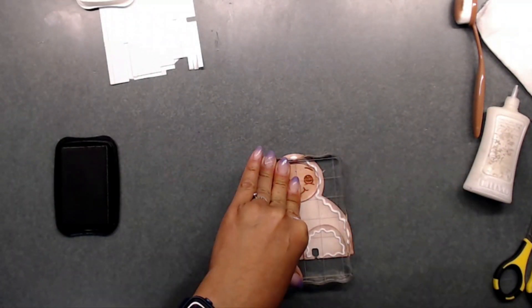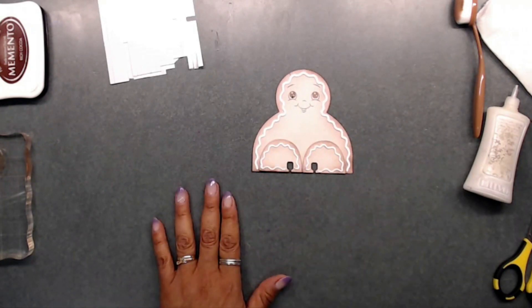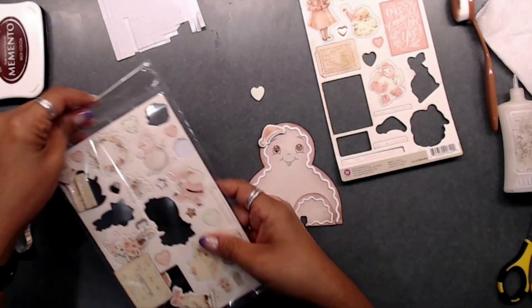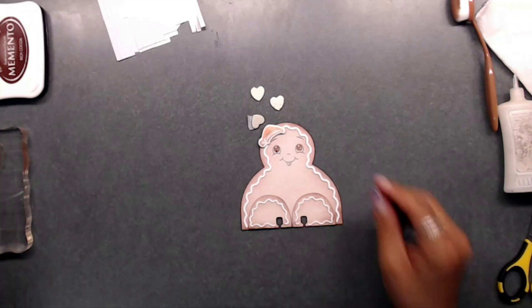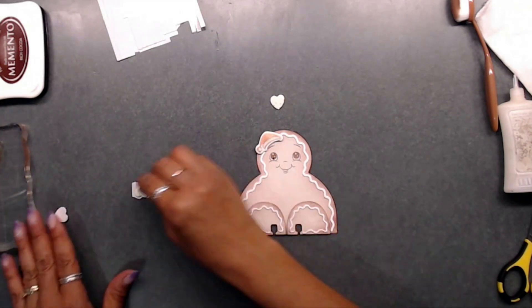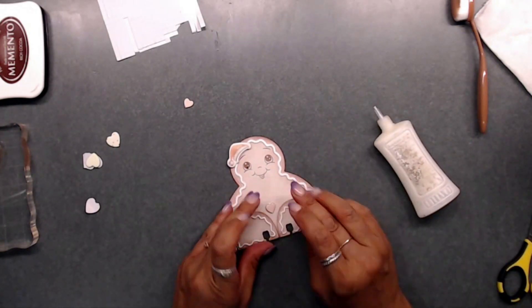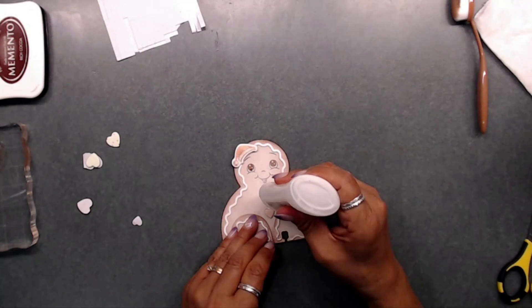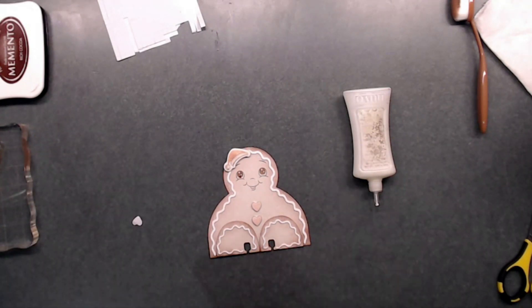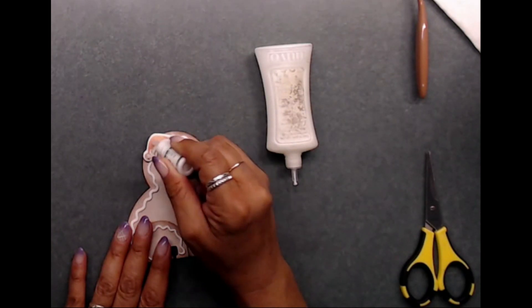I went ahead and used the Peachy King face stamp with brown ink. Then I was looking through the chipboard and found a little Santa hat - I thought it was so cute so I stuck that up on his little head. Then I stuck the green hearts on him, but I didn't really like that look so I went for the pink hearts instead - they went a little bit better. I stuck those little hearts on there and then glued on the little hat.